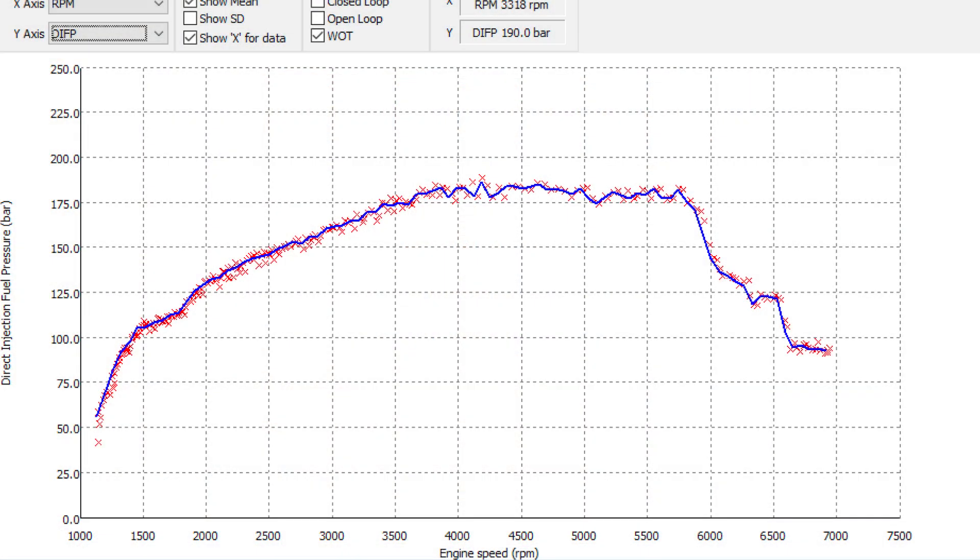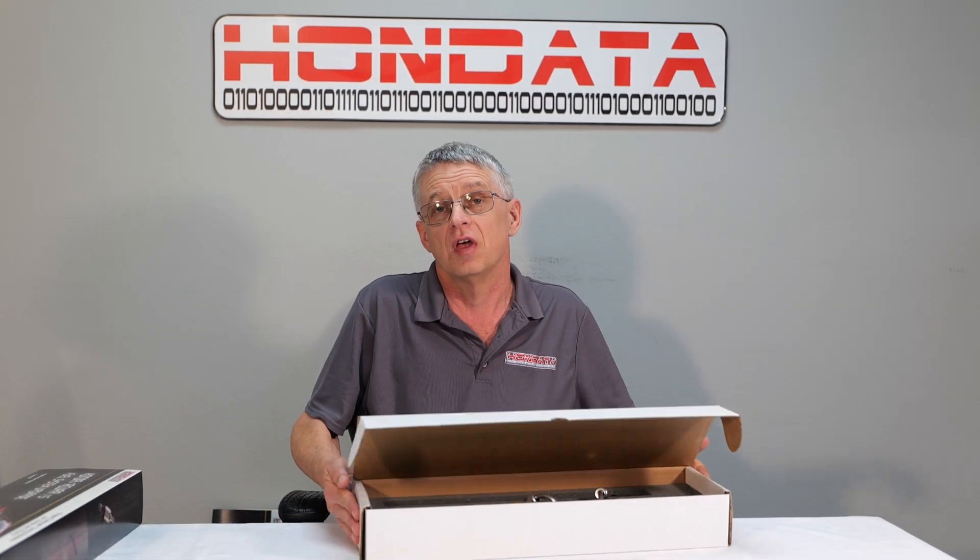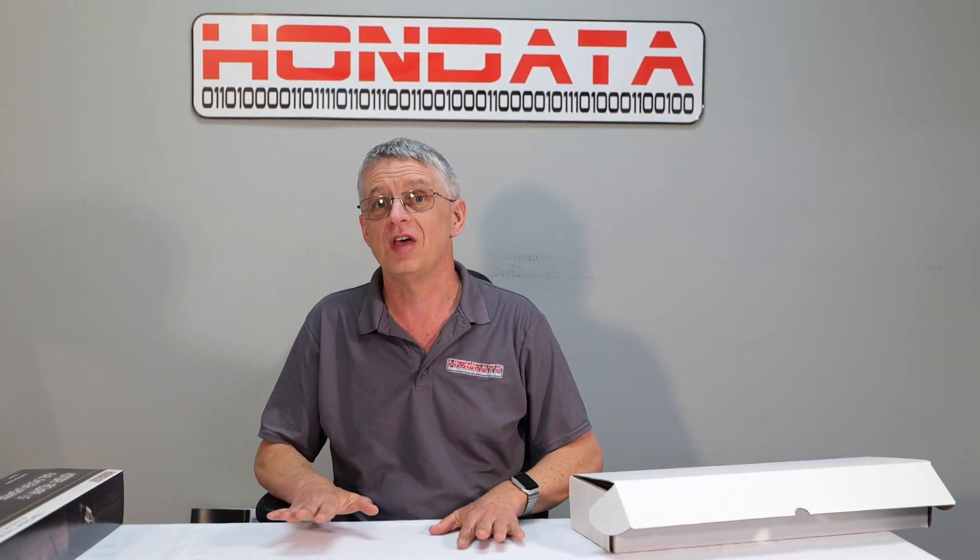This system fixes your fuel pressure drop and delivers the volume of fuel you need for your bolt-ons. This has been tested for tens of thousands of miles over several years, and we are currently testing this for the 11th gen Civic, the Accord, and the base model, for release in the very near future.